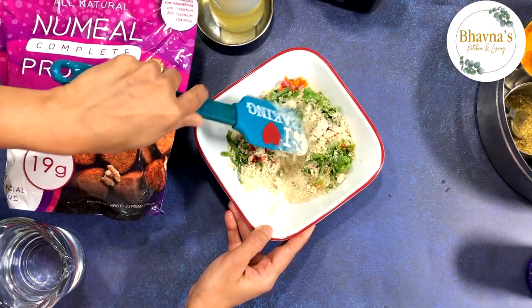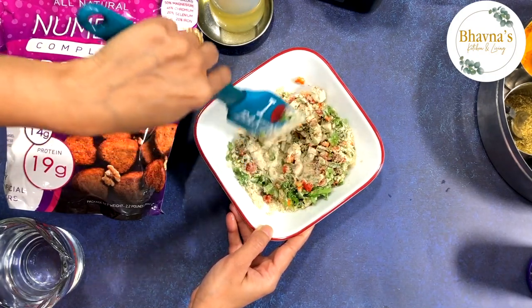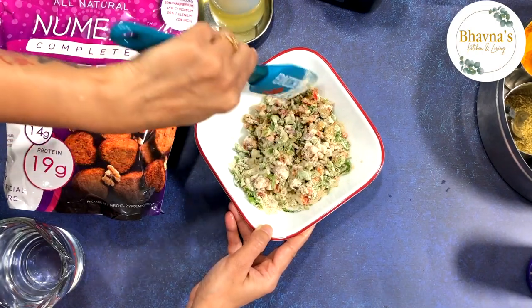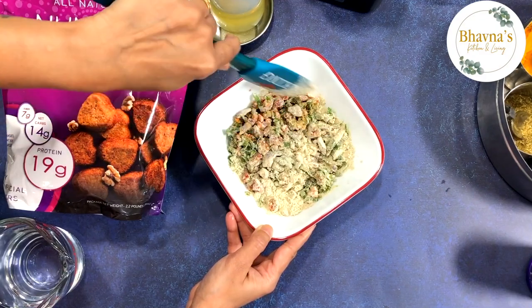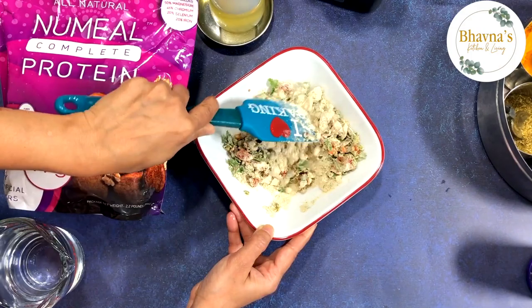Let's mix it. I love how colorful it looks with all the colorful vegetables — cabbage, zucchini. There are endless possibilities for the vegetables, so you can come up with your own favorite vegetables to add to this recipe.